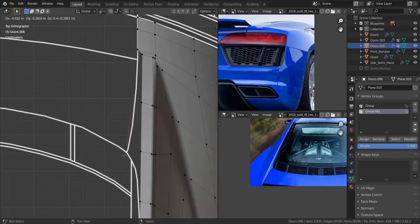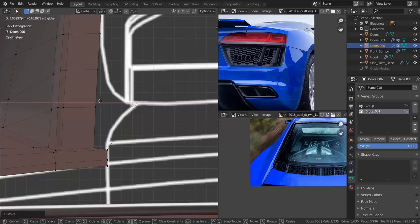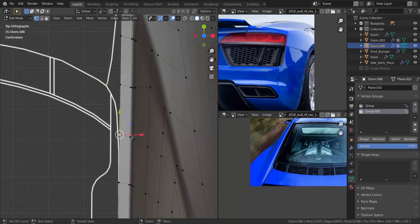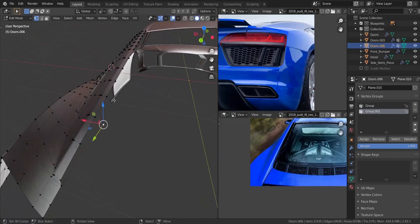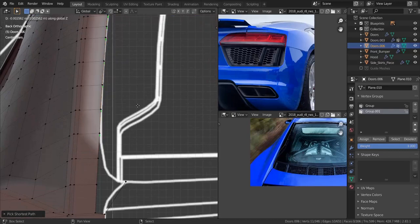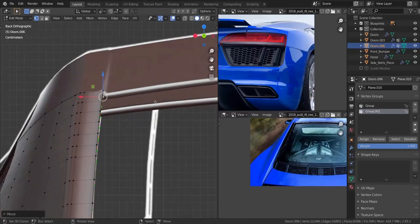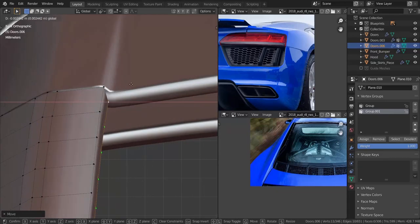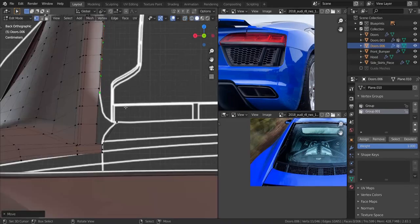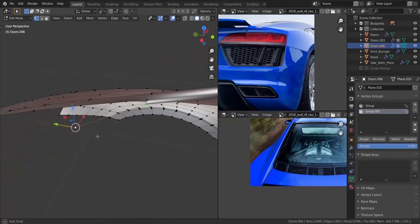Let me get to the top view and extrude this all the way back to about here. Now let me get to the back view and align it with the blueprint line over here as well, and just move it in the X axis a bit. Let me get to the top view and take all of this edge, get to the back view, and extrude it in the Z axis. I think that should be good — let me bring it down a bit more. I'm going to move it in the X axis to about here, then pull it back a bit more. Now I'm going to take these two and press F. Let me zoom into that area and see what we have.